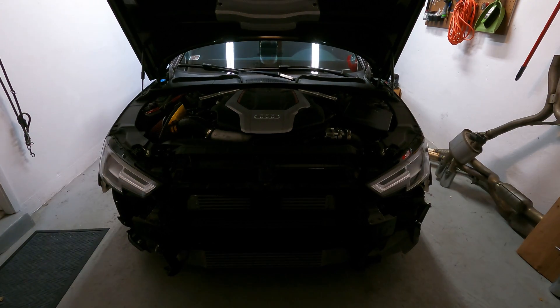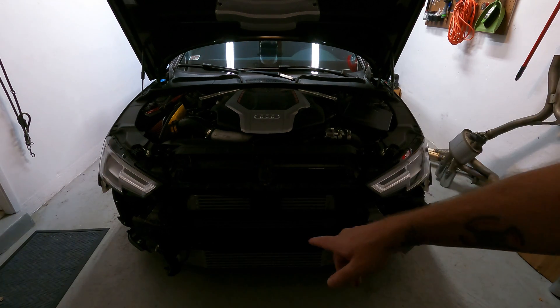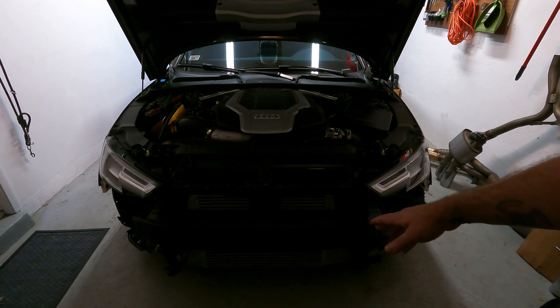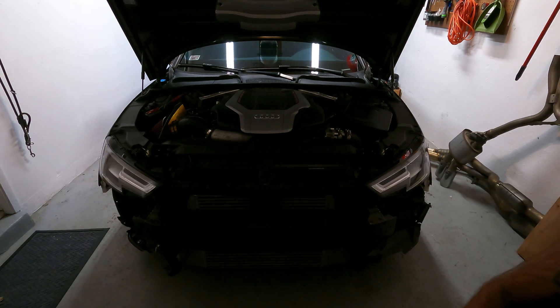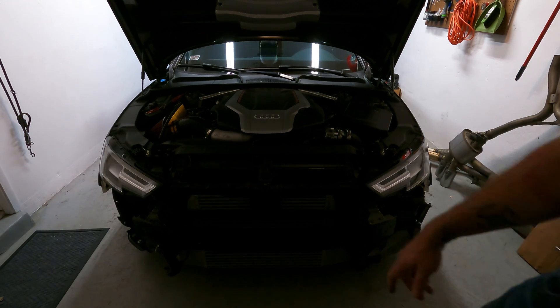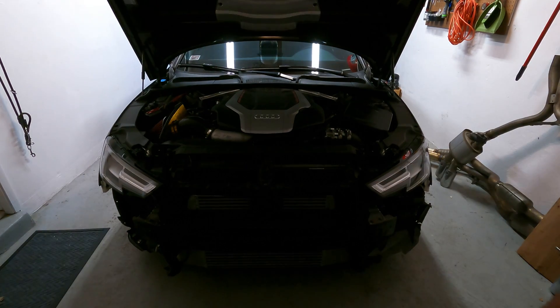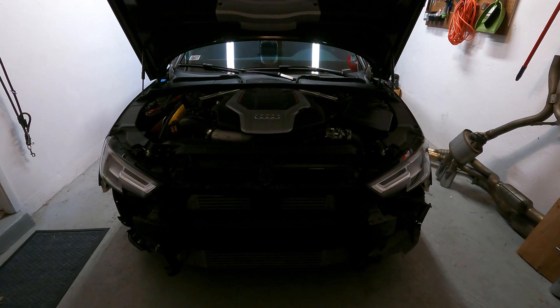All right, there we go. Bumper is removed. You can see the intercooler that I'll be taking off. I might try to take the crossmember off this time. I'm going to see what all is involved with that real quick and I'll let you guys know. Looks like it's a couple bolts but there might be some rivets here and here. Don't really want to drill anything out, so let's see what happens and I'll show you guys the results.